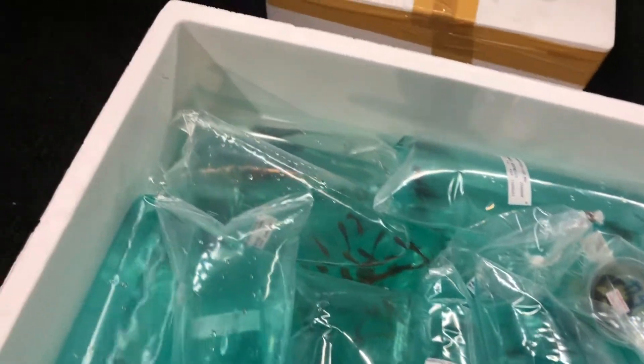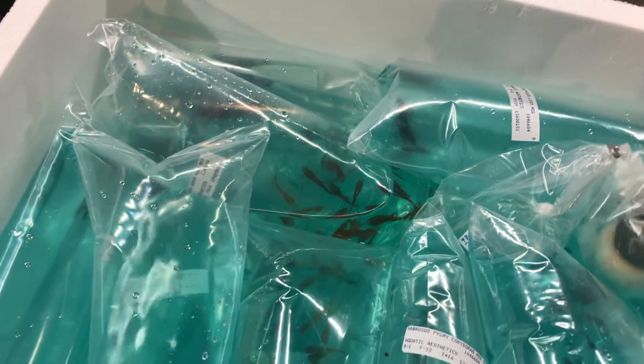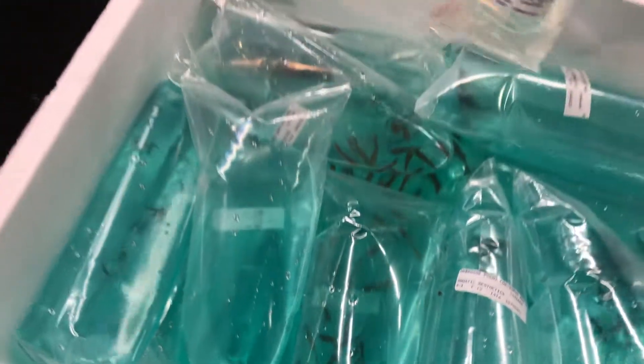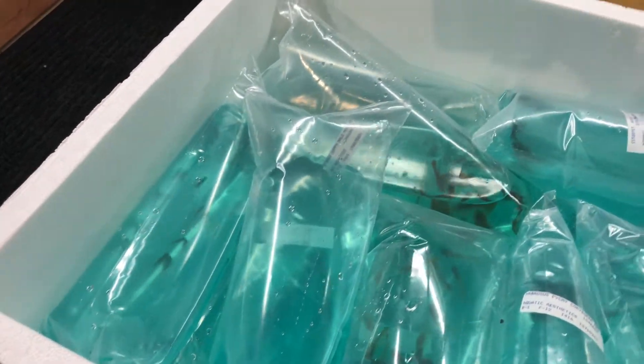Time for heat packs. We'll start with the Betta, a Platinum White Crowntail. Very nice. Looks like that's the only one in there.